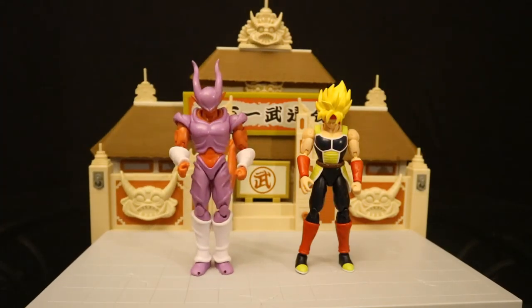So overall, these figures are pretty cool, but the diorama is even better — that is definitely the standout piece from this lot. I really like the detail in this thing: nice texturing, good paint job, and I like the action features. Even though the diorama is a little bit too small for the figures, it's going to be a great background piece for them. It is a must-have for any Dragon Ball fan.